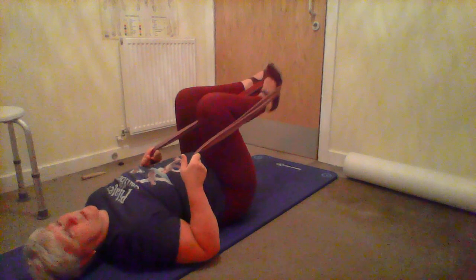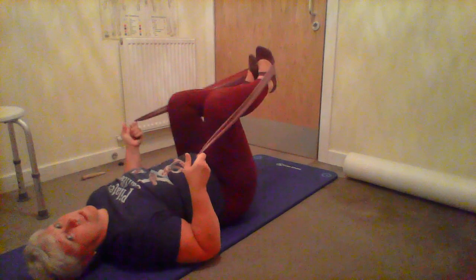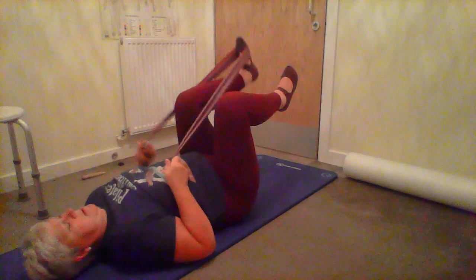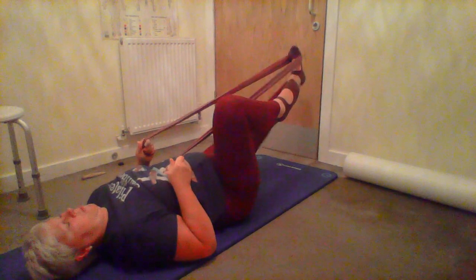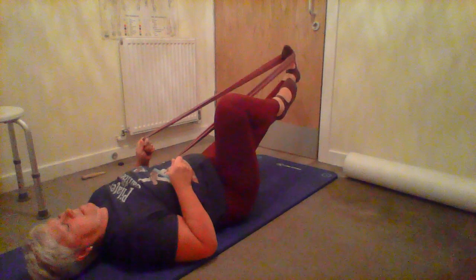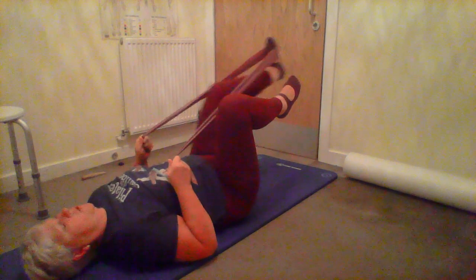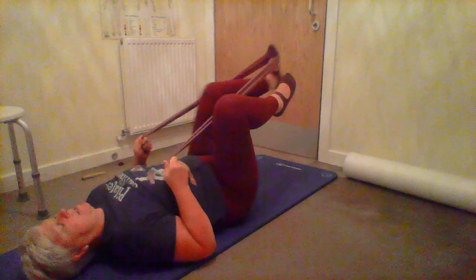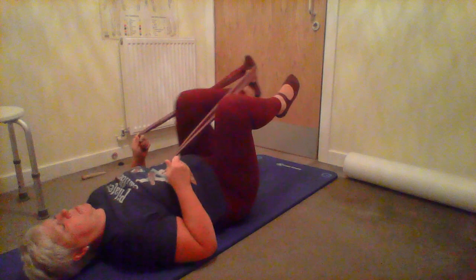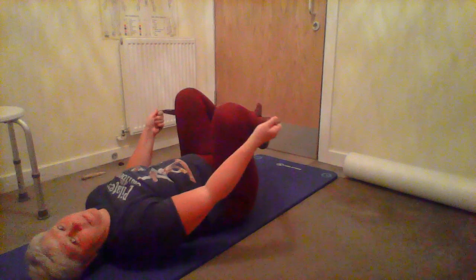Again I'm doing five, you could do ten, then switch legs and repeat. Keeping the band still with your hands you're creating a little bit of resistance while keeping neutral - use your tummy, press your ribs down, keep your shoulders back and down, keep the pelvis still, then rest it down.